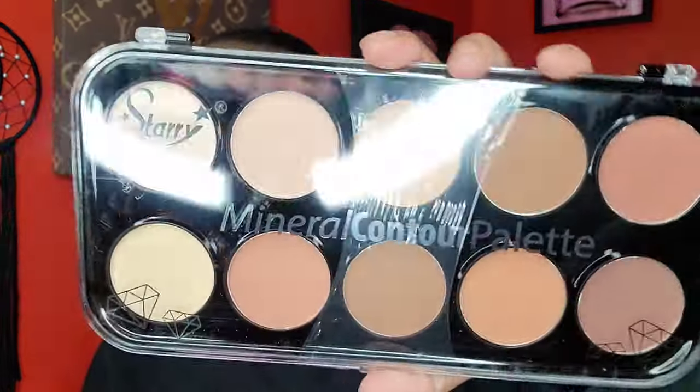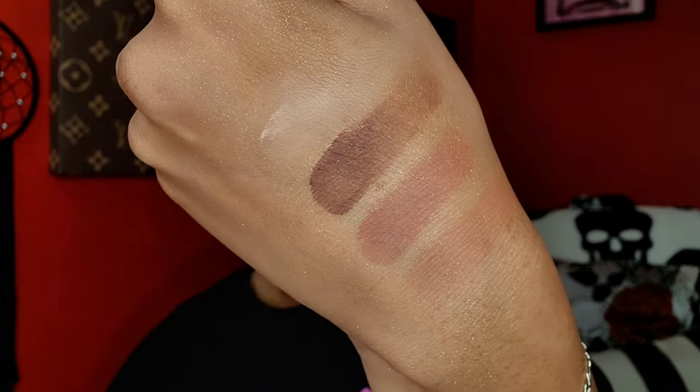Next I have a contour palette from a brand called Starry. The camera is washing it out, but the bronzer colors are a little bit deeper in person. It was only three dollars. I'm really into off-brands and hidden gems — I look for stuff like that at TJ Maxx and Marshall's. I swatched it and for three dollars it's not bad at all.